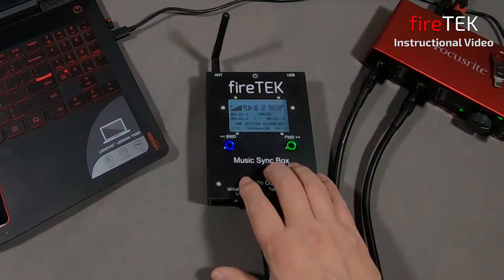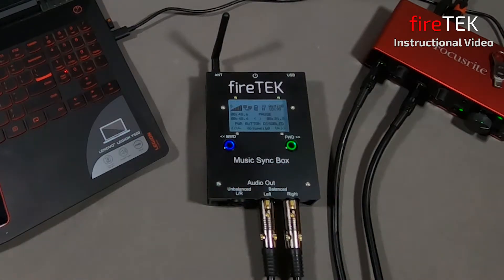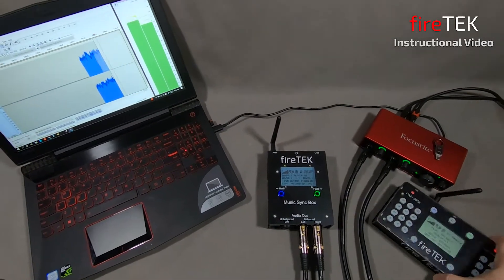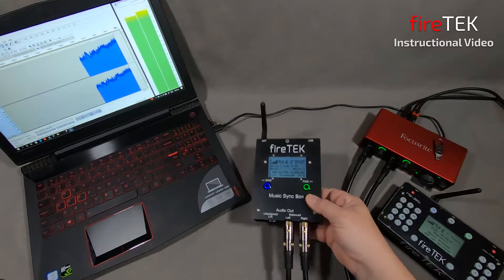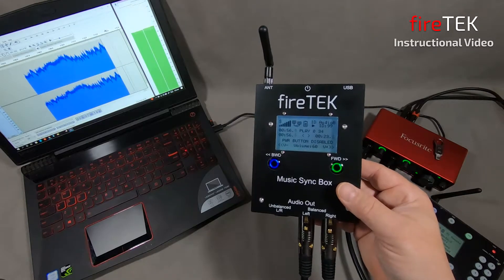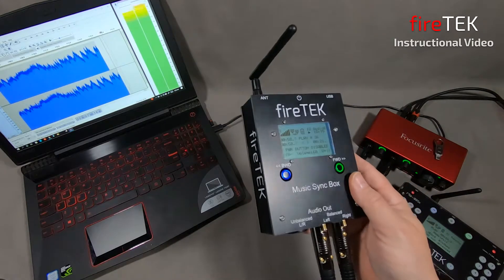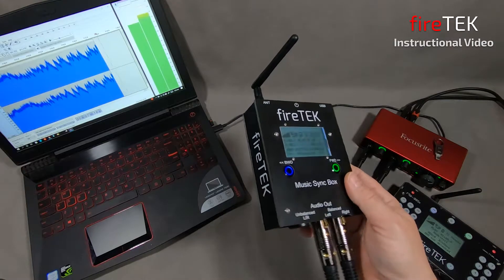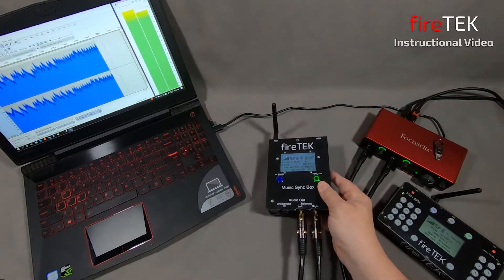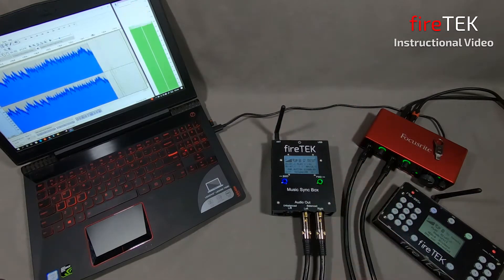Here is FireTex's new audio player, the Music Syncbox. It will network with the FireTex system, allowing playback of high-quality audio that can be perfectly synchronized to your show or special effects event. This was based off feedback and interest from users, so now this high-quality digital audio player joins the suite of existing FireTex audio playback options.